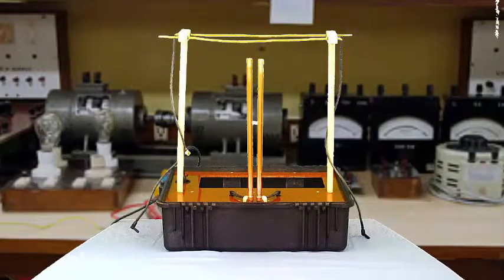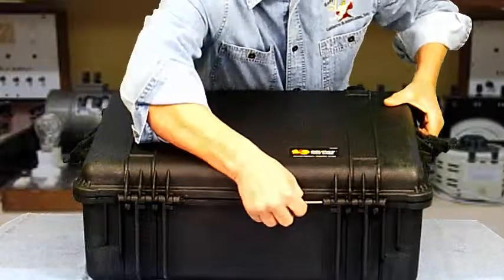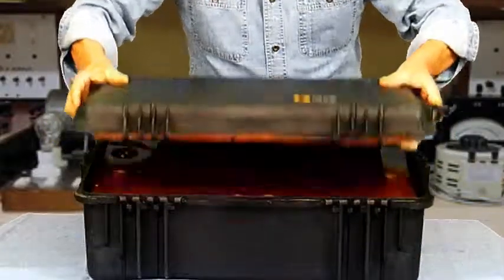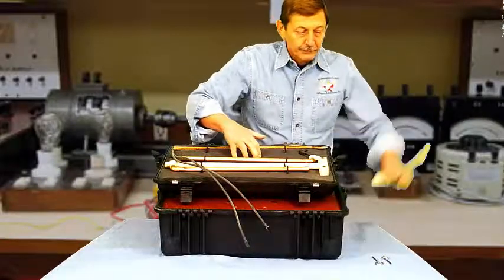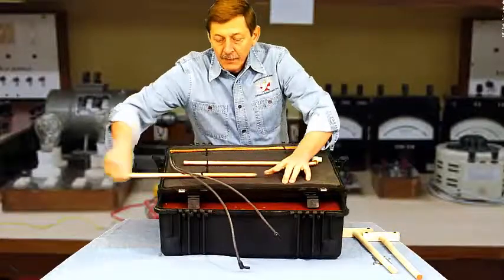The kit comes with a Jacobs Ladder and an Overhead Powerline Demonstration. After unlocking the tabs, remove the back pins so that the lid can be separated from the case. All the components are neatly stored in the lid or the glove box provided. Next, you want to remove the parts from the lid — you can just set them off to the side for now.